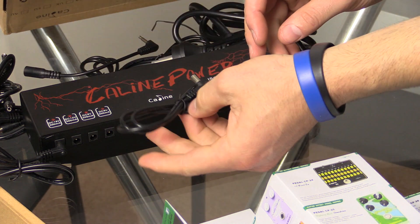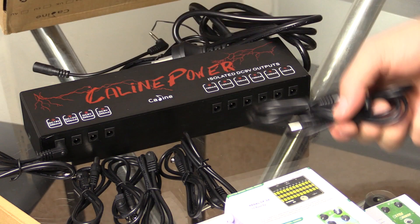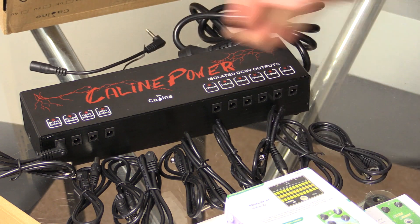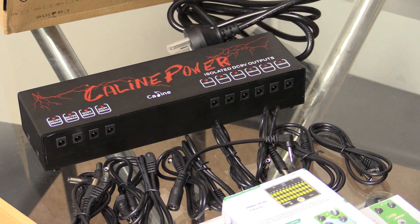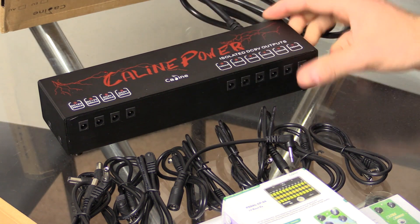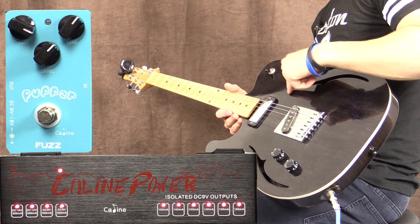There are six cables here, so there's enough for pretty much all of the outputs, plus that one special cable as well. So far this has exceeded my expectations in terms of build quality — it's built extremely well and looks awesome. But looks aside, we have to make sure this thing sounds good too.